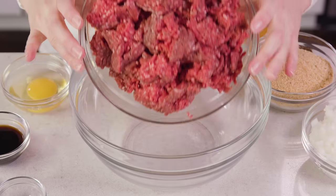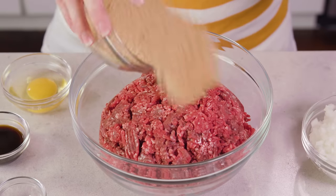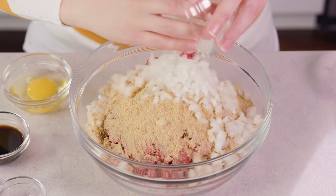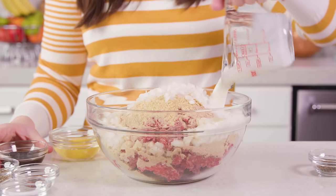To start you'll need 2 pounds of ground beef, and I highly recommend using a lean ground beef. We'll add that to a mixing bowl along with 1 cup of plain unseasoned breadcrumbs, some diced white onion — I only used half of an onion — and 1.5 cups of milk.